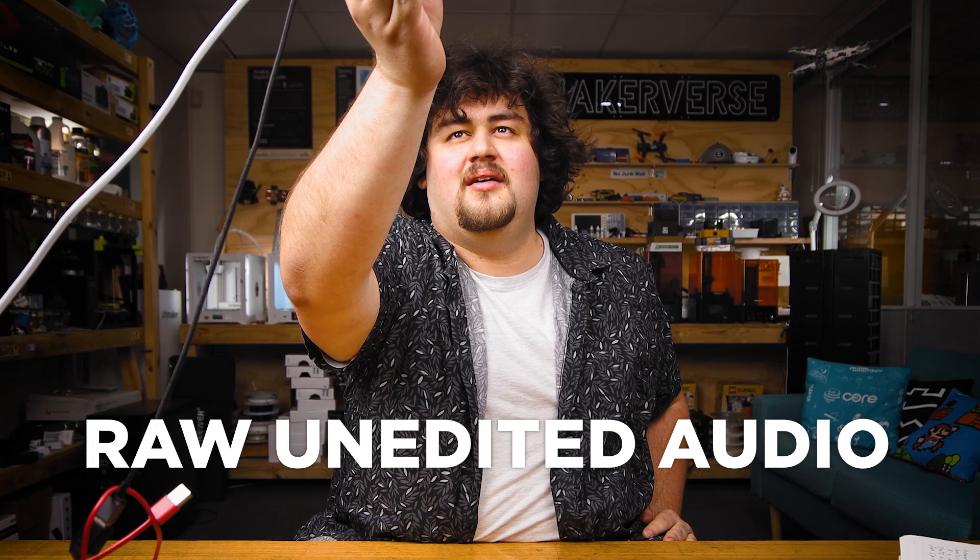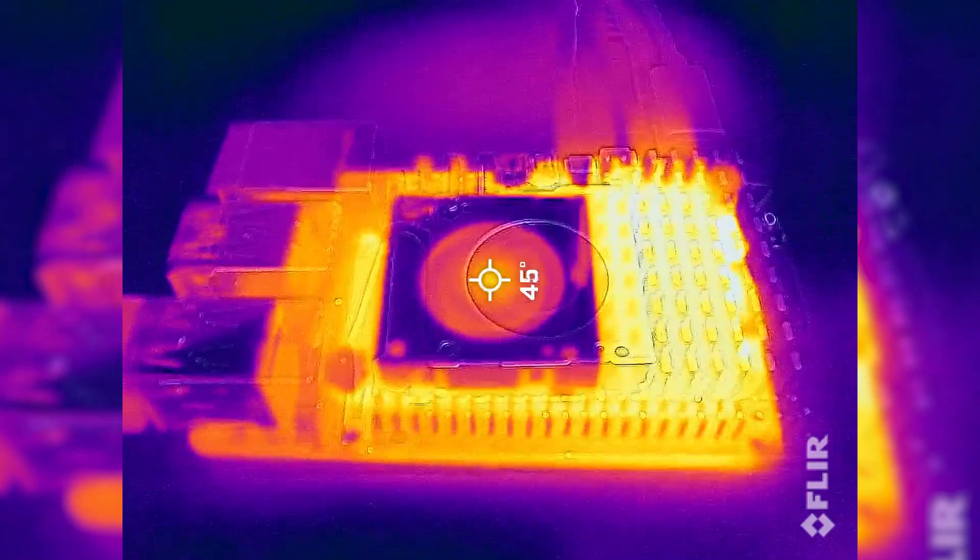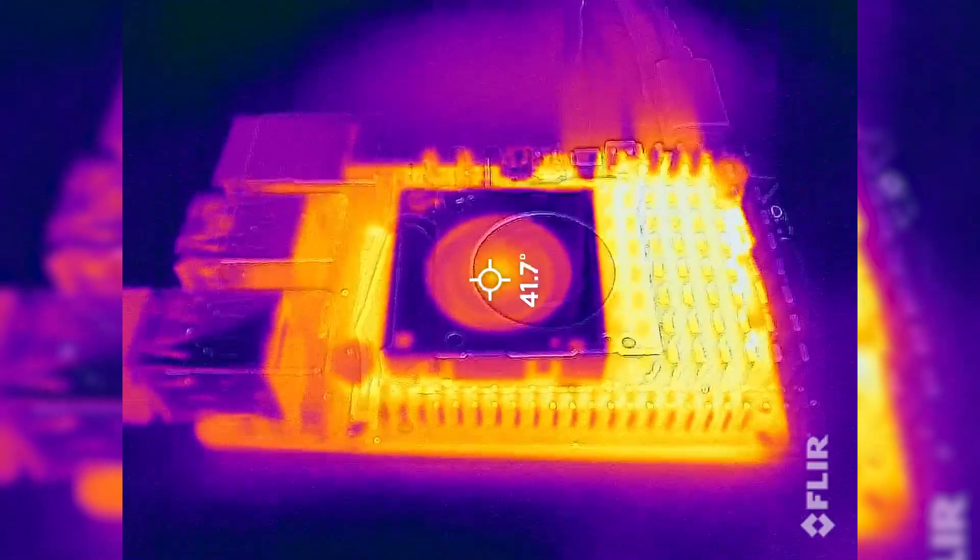I'm going to hold it up to the microphone so you can gauge how loud this thing is at that first really quiet setting. Even if we overclock it and put it under some decently heavy loads, we spin it up to the point where you can hear it, but it's still really quiet — about as loud as a ticking watch or as quiet as you can possibly whisper.